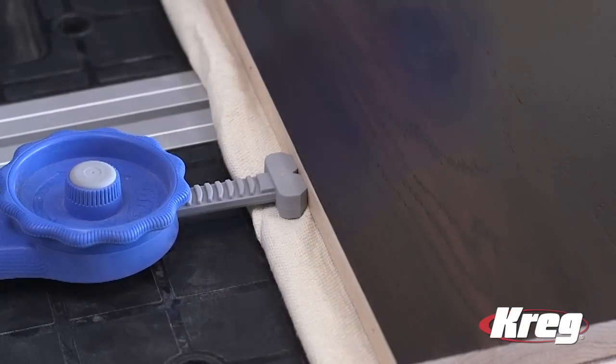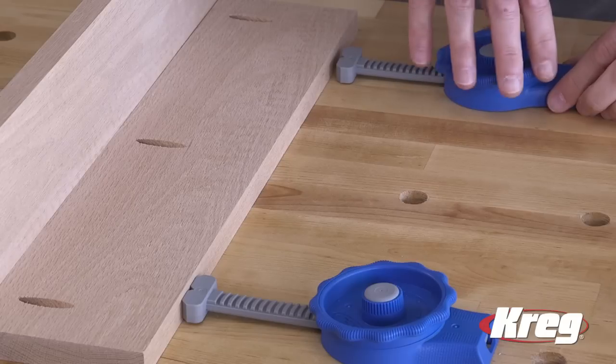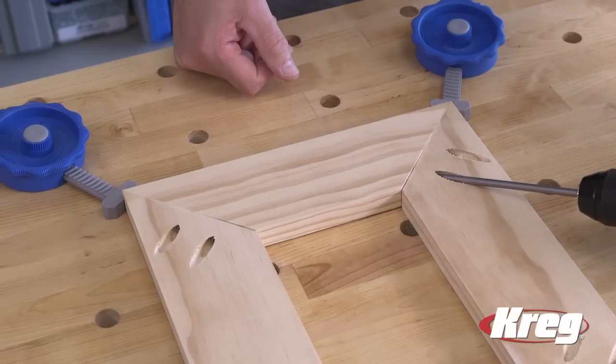The low profile clamped shoe is just one half inch thick, so it stays out of the way while you work. The clamped shoe design holds tight against work pieces of all shapes and sizes, including corners and round edges.